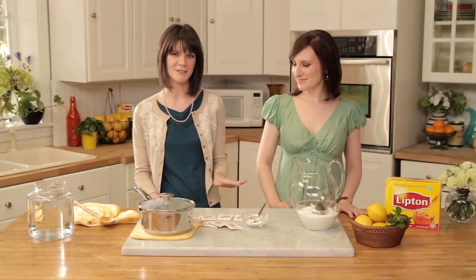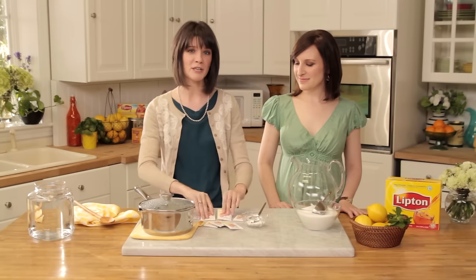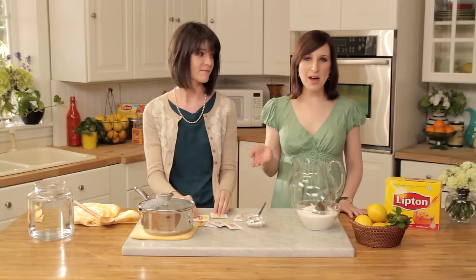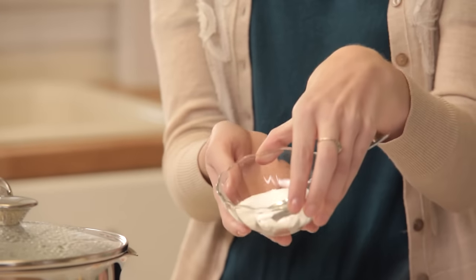Here's what you'll need to make a gallon of sweet tea. First, you'll need four cups of boiling water. Second, we're going to be using six Lipton cup-sized tea bags. Or, if you have family-sized tea bags on hand, you can use three family-sized tea bags for this recipe. You'll also need just a pinch of baking soda.